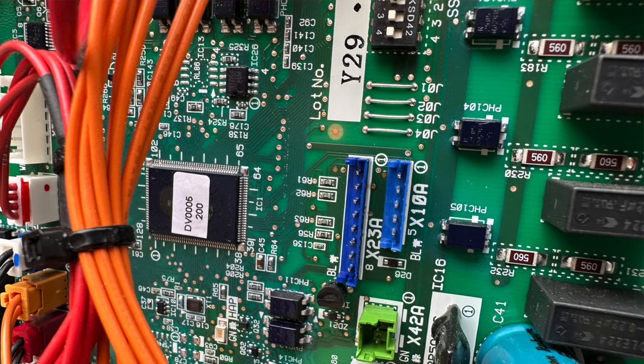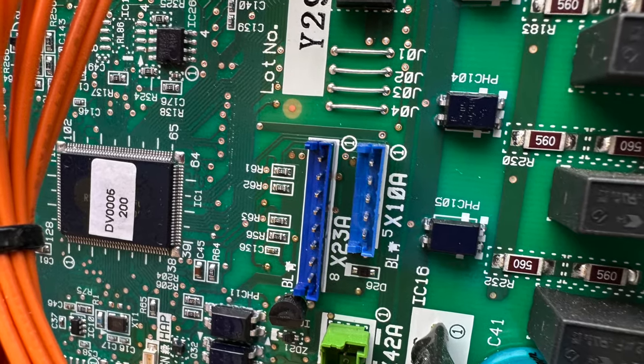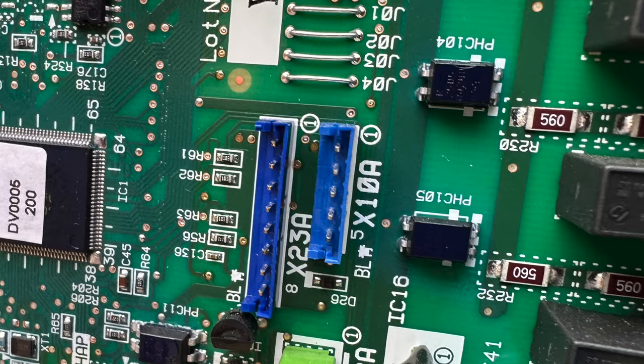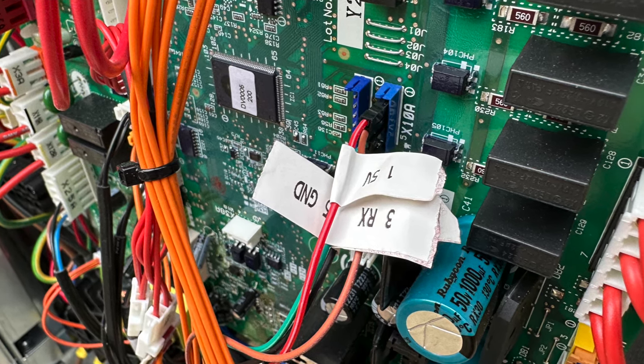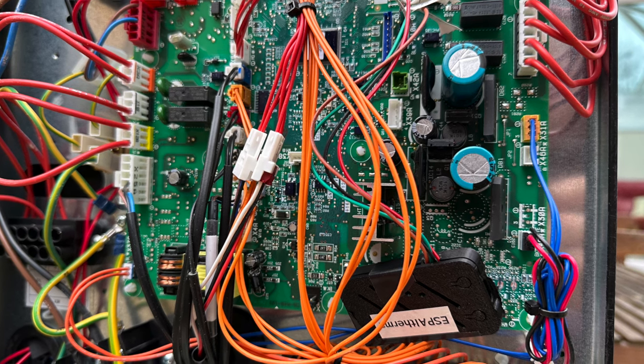Now you're ready to install it in the heat pump itself. It should go without saying that you do this entirely at your own risk, and make sure that the power is totally isolated first. On the main circuit board inside the heat pump is a small 5-pin header labelled X10A, with pin 1 labelled in a circle. You need to connect your 4 wires from the ESP32 module to this header — pin 1 is the 5V power, but check the wiring diagram on the ESP-Altherma GitHub readme to be certain. Here's mine all plugged in — I labelled every single wire to minimise mistakes. The module is taped up to make sure it doesn't pop open and cause a short circuit. I put the heat pump back together, powered it on, and nothing exploded. The module connected to WiFi and within a few minutes was sending data to Mosquitto and Home Assistant.